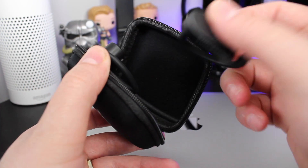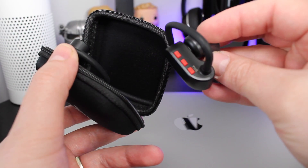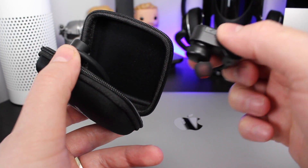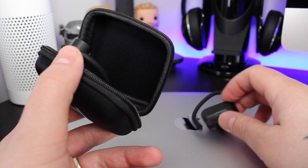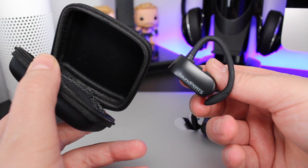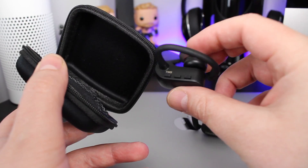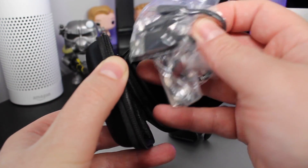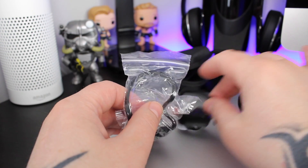As you can see, these come enclosed in a pretty cool little hard case that also has a little compartment inside where you can store the USB cable and any spare earbuds. Included in the case are two earbuds, two extra sets of silicone earbuds to make sure you can get a decent fit, plus a USB charging cable that allows you to charge both earphones at once.